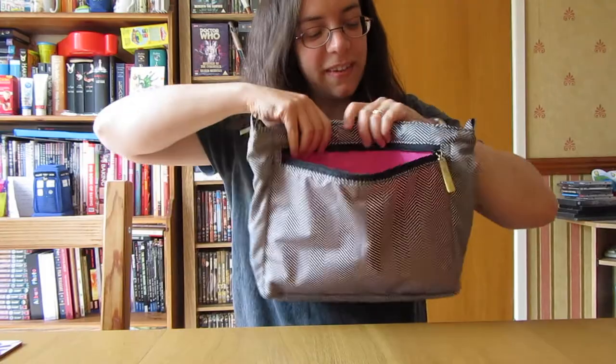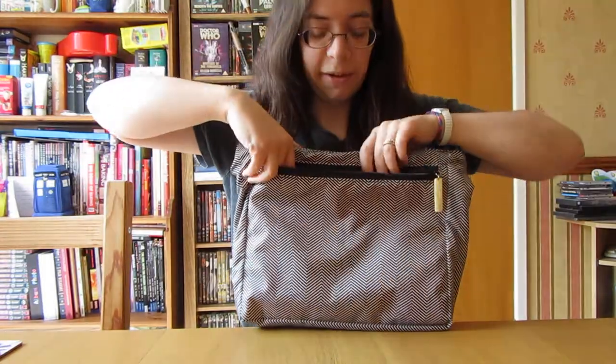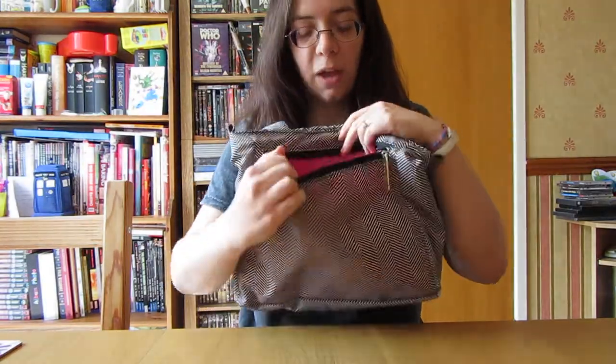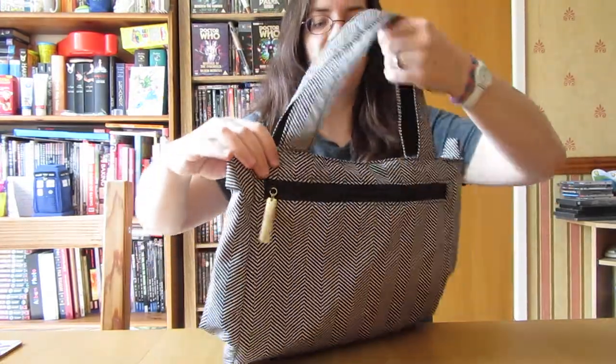And it's got hot pink lining. This pocket is as wide as the bee light is. It's also as deep as the bee light is as well. And it's completely lined on both sides of the pocket. So it's just a really nice big additional pocket to the bee light.